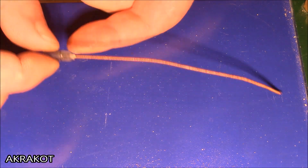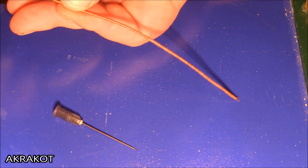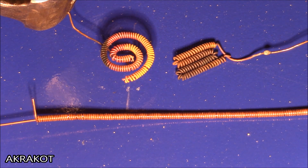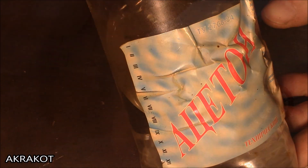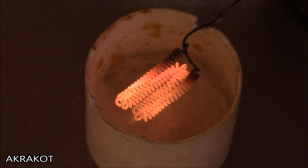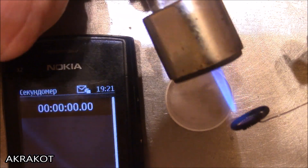Such a spiral can be made of any length, as long as the wire and patience are enough. The heating element can be of any shape and size. For the experiment, I will need two millilitres of acetone from a bottle. The amount of heat generated depends on the fuel element size.